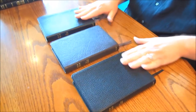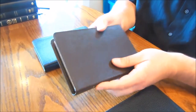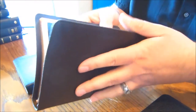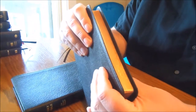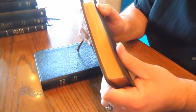As far as the price ranges go on these, the goatskin cover is going to be the more expensive of the three. It's a real flexible cover. You can see that the goatskin one is art gilt — it looks gold to begin with, but if you move the pages you can see there's red underneath the gold.